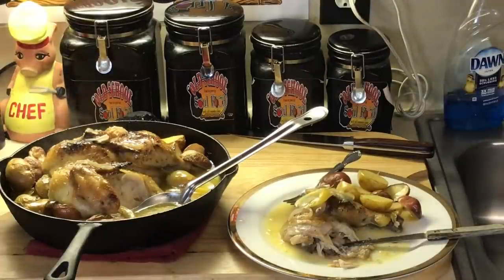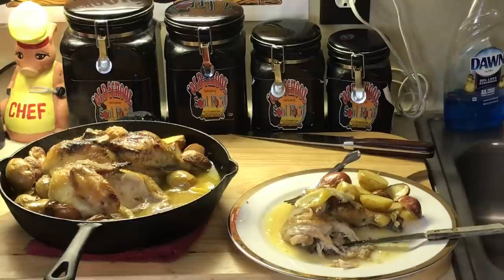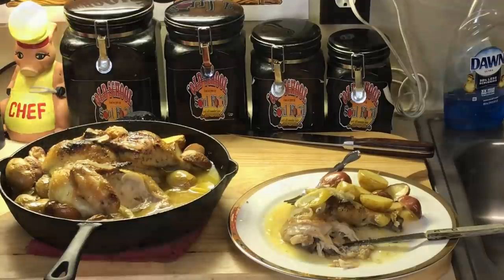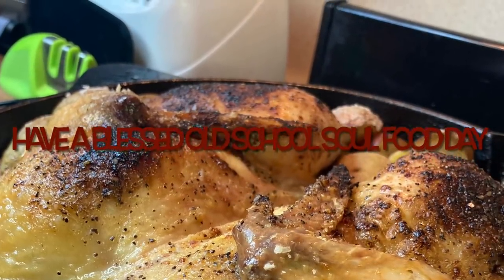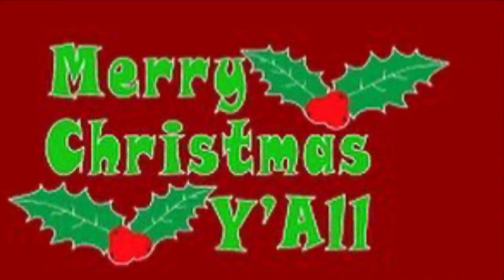Let me close this video out. If you like this video, please comment, share, and subscribe. Please follow my other social media accounts — Facebook, YouTube, Instagram, Twitter, Twitch TV, Pinterest, and OldSchoolSoulFood.com. Remember the hashtag 2021 — Help Somebody — OldSchoolSoulFood. Until next time, have a blessed Old School Soul Food day, and I will see y'all in the next video. Rest in peace to my buddy Daddy Jack. Vlogmas Day 9 — done.